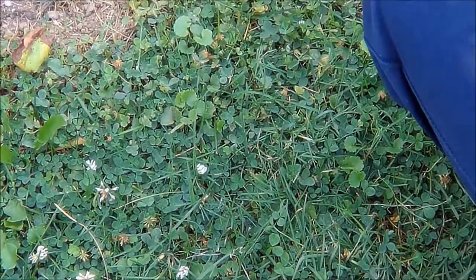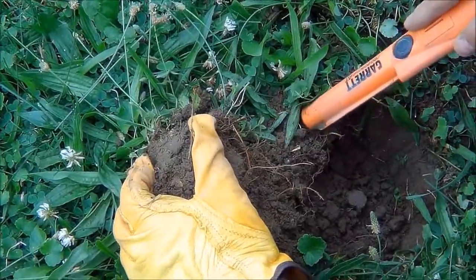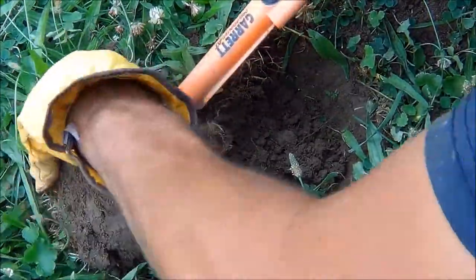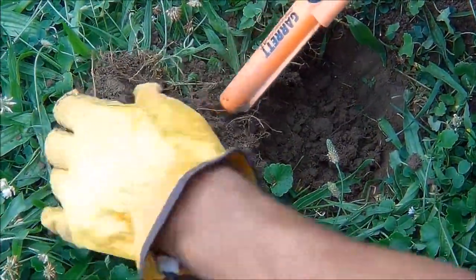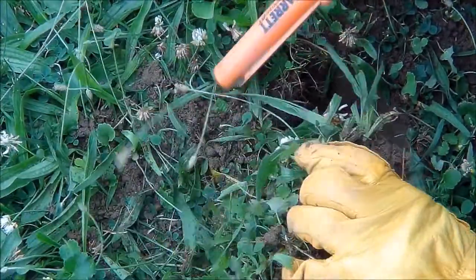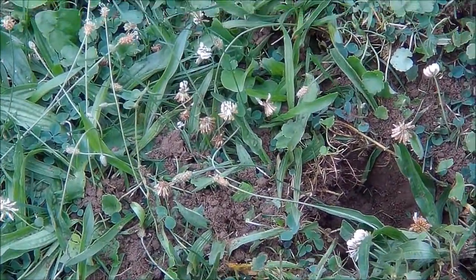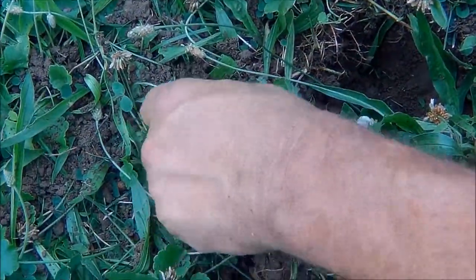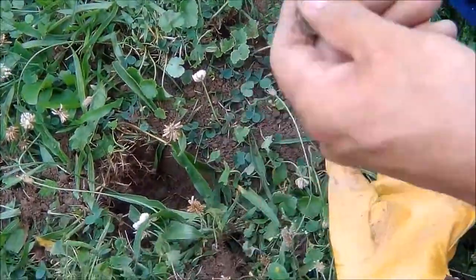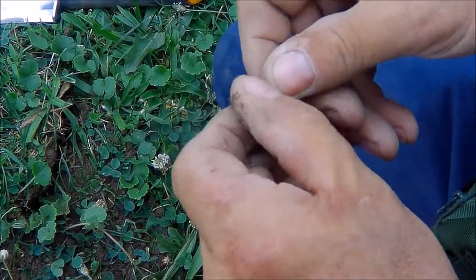That's a first one for me — I hear a lot of other people finding those too. There it is, right there — that coin. All right, my first silver! Really? Yes! 1954 Roosevelt dime.